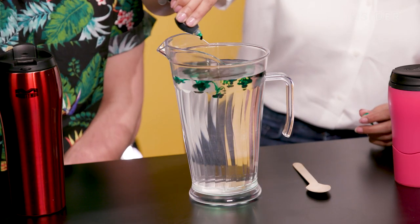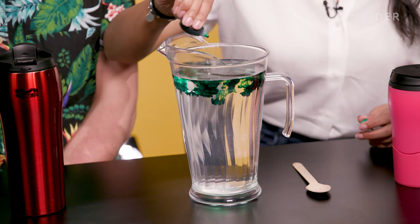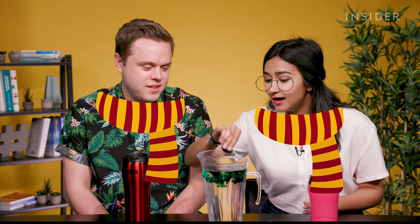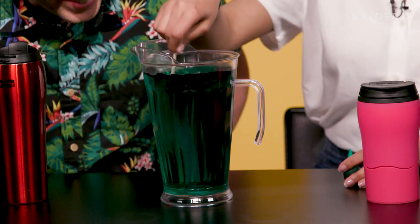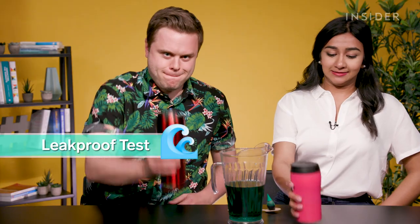We have a full pitcher of water here with some green food coloring so we can see the water just in case it spills. I feel like I'm in Harry Potter. Does that make you like Professor Snape? I am Professor Snape. I'm going to dare you to drink this later.